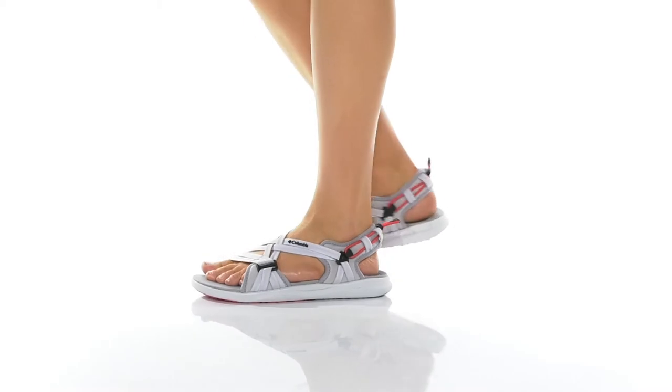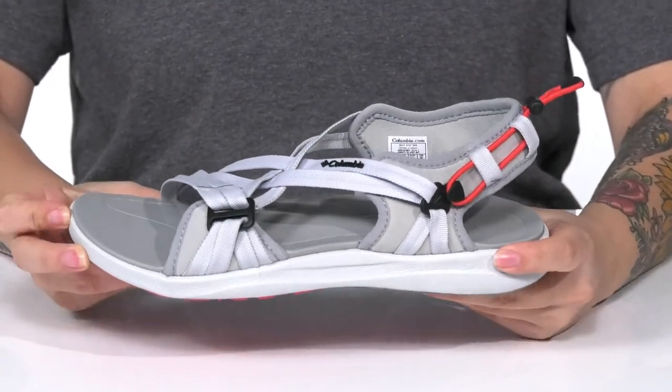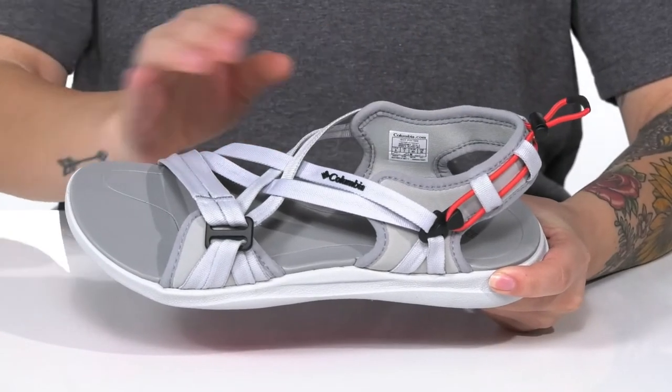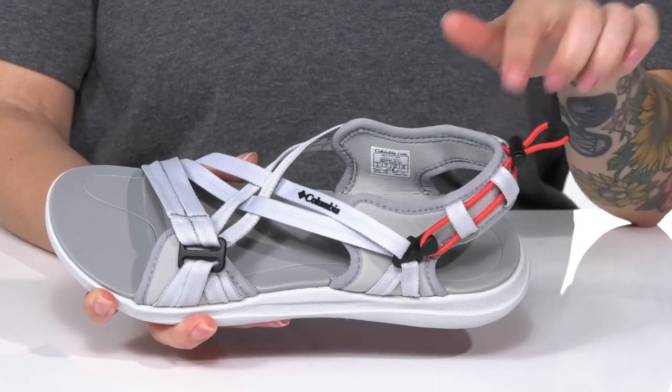These sandals are perfect for any outdoor occasion. There is a strappy upper with a water-resistant webbing. These have a textile inner lining as well as adjustable bungee straps on the back, allowing you to get a customized fit.